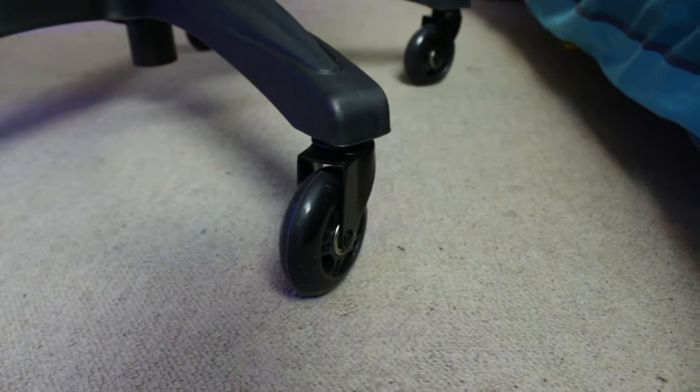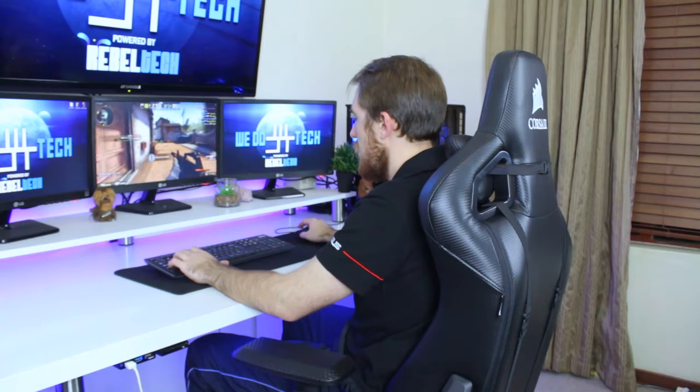The T1 has five big nylon wheels that make it easy to move around on almost any surface. If you have something lying on the floor like a cable, the T1 will have no problem rolling over it. This is something I came across a lot because of my small room, so it's nice to be able to move around freely.